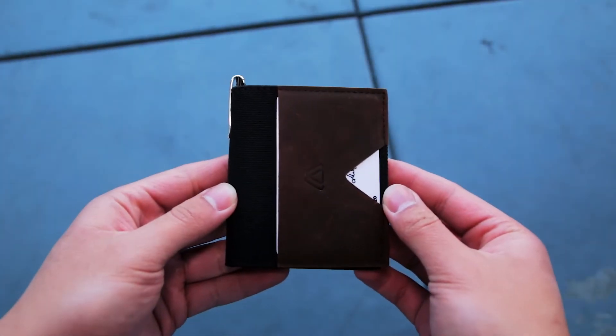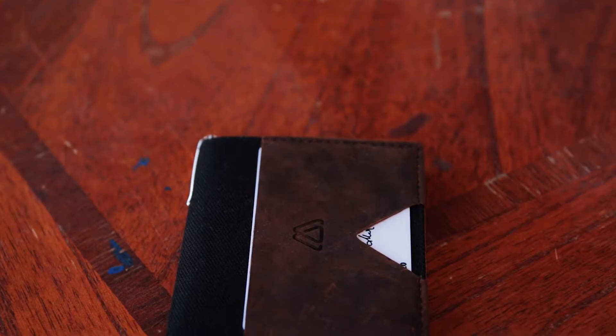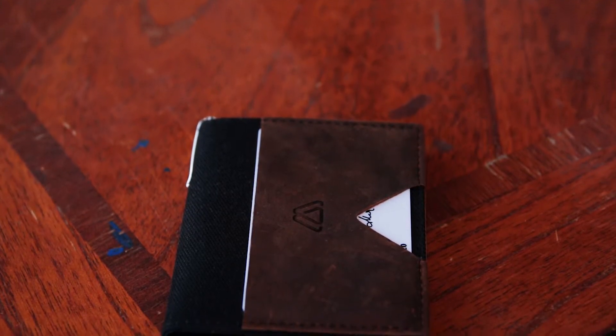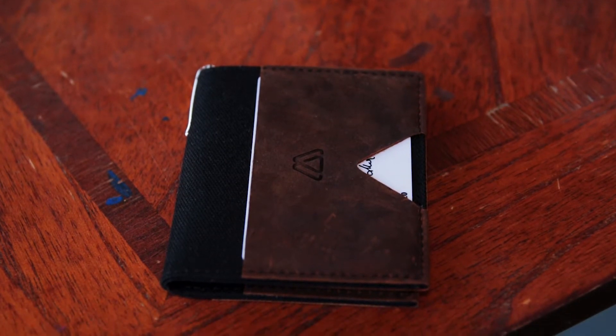Hey it's Bae and today I'm going to be reviewing the Modest Mark Bifold Wallet with the WakiPen. This is a pretty unique bifold wallet that can hold your cards, cash, coins, and more. This wallet was successfully funded on Kickstarter which is pretty cool.